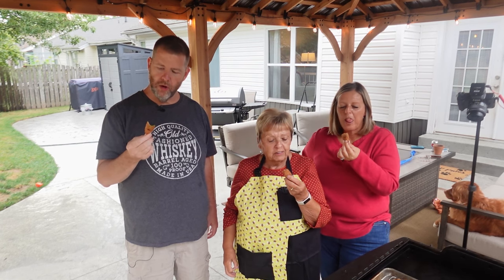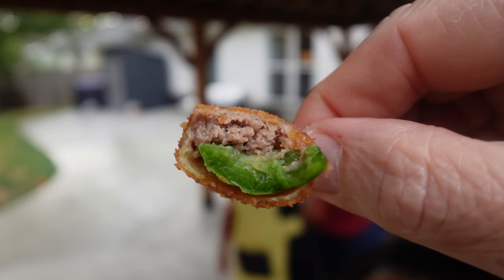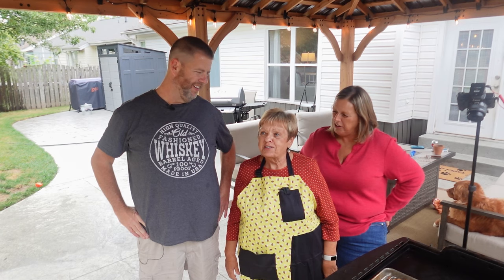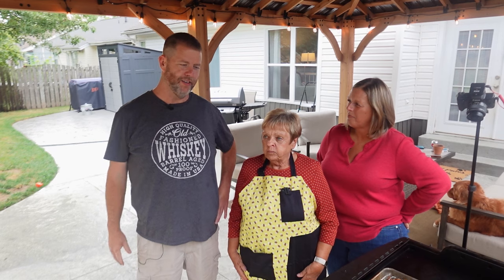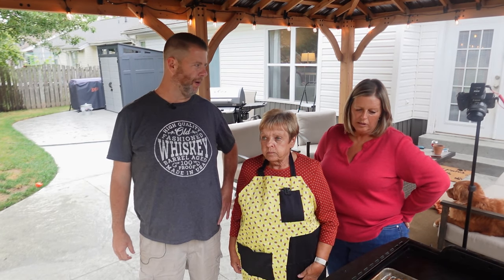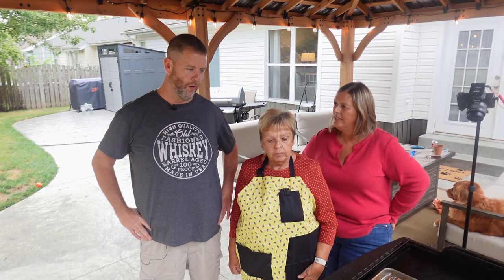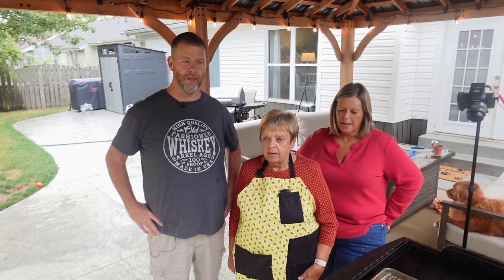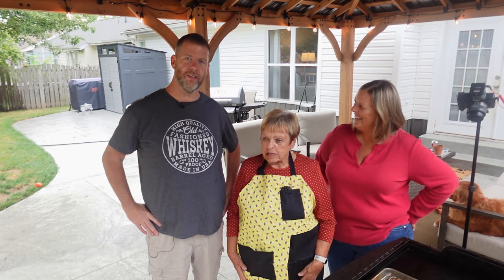Not too hot — perfect! Nice jalapeno, some ground beef in there, beautiful onion. As Karen would say: delicious! Super good. You could vary this recipe — sausage would be good, or venison during deer season. You can do them up all kinds of ways or stick to the classic real mice like we did. Dip them in ranch or different sauces, spice them up how you want. That's it for this episode of Cooking with Karen — until next time, we're out!